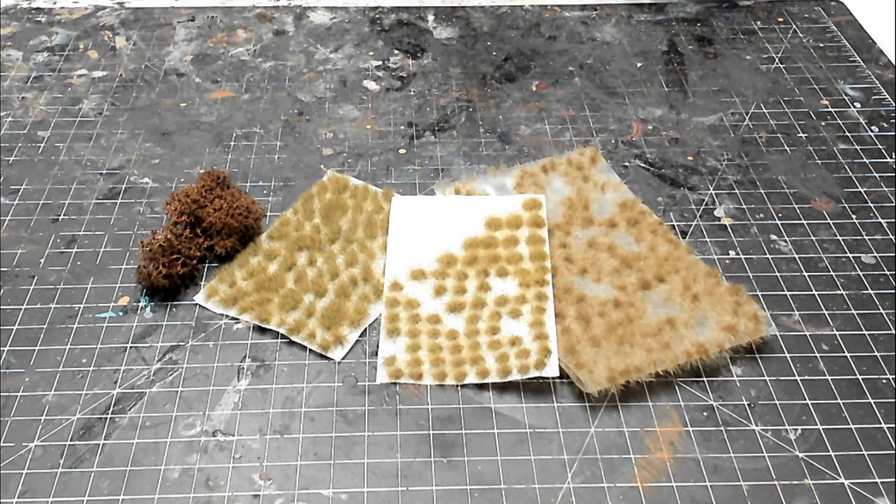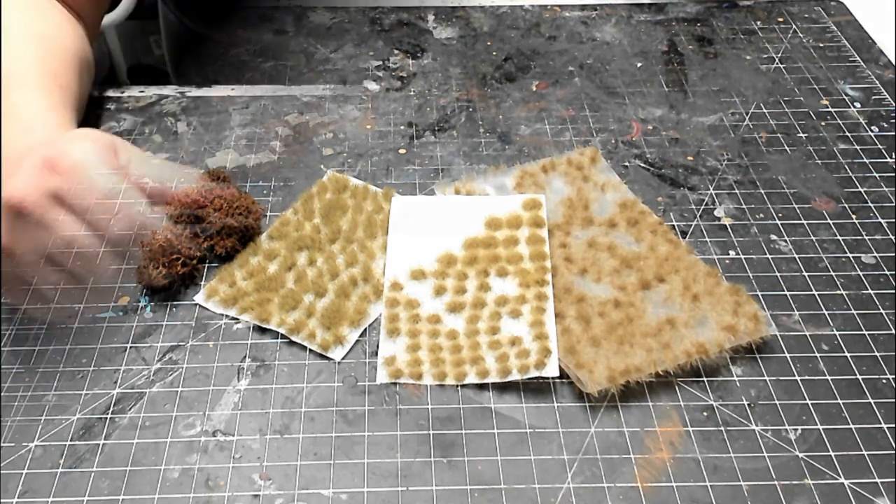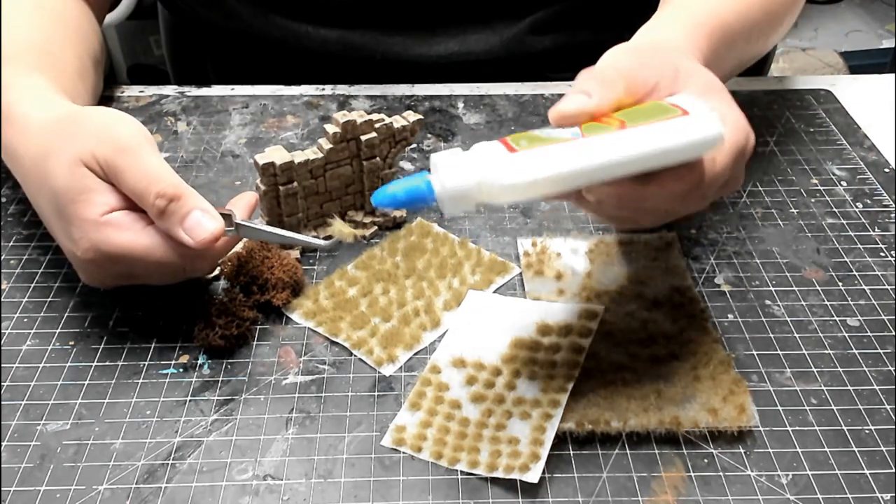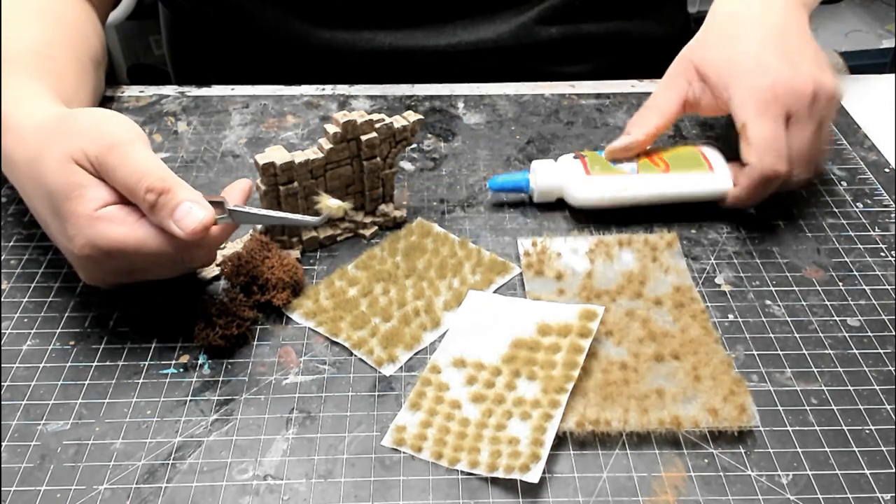The final step is to add a little more color and texture to the model using tufts and foliage. I've got a few different colors of grass tufts, as well as some reindeer moss or lichen. The tufts are various shades of yellow and golden brown, and the reindeer moss is a mid to dark brown. Having a few different shades of color that look good together will give the model a look that's more realistic and visually pleasing. To apply the tufts, simply remove them from the sheet using tweezers, add a drop of white glue, apply it to the model, and gently tamp it into place.